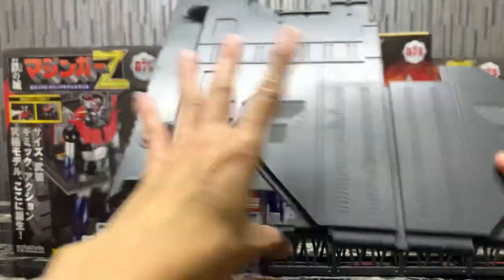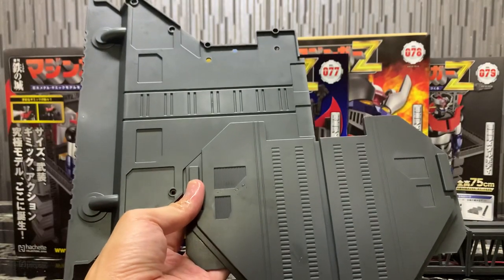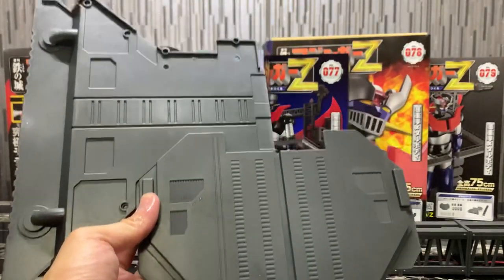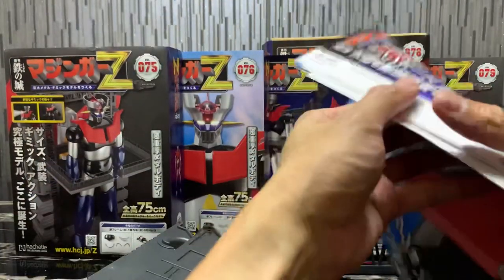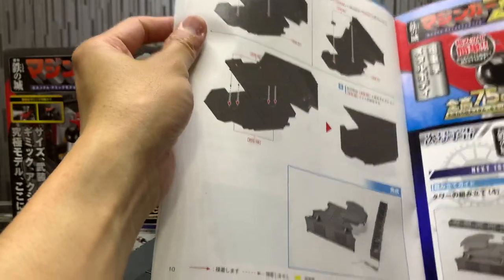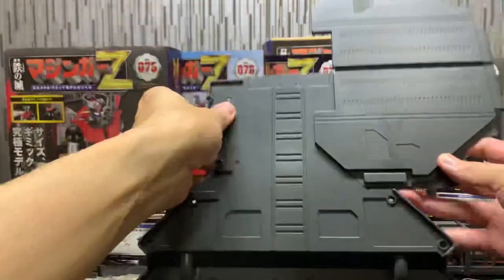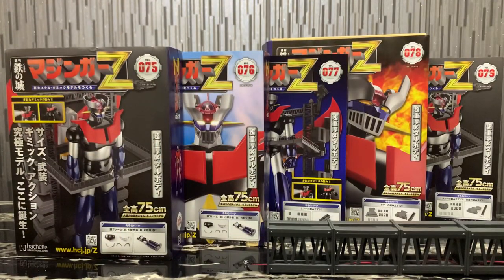Here's the base that I've assembled — it is really, really huge. In the next issue we'll get another part added to it, making it an enormous base overall. I'll move the Mazinger figure over here to give some scale.